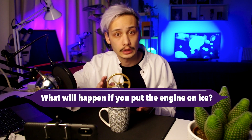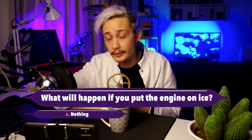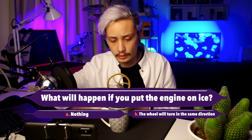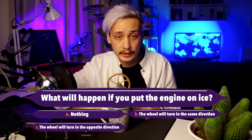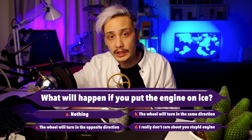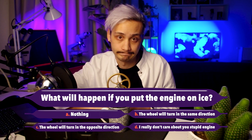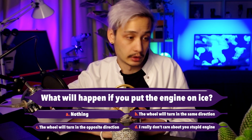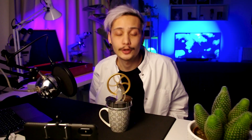So now I have a question for you. What do you think will happen if I put the Stirling engine on ice? Answer A: nothing will happen. B: it will turn in the same direction as right now. C: it's going to turn in the opposite direction. And answer D: I don't really care. Leave a comment below — I'm curious to know what you predicted.